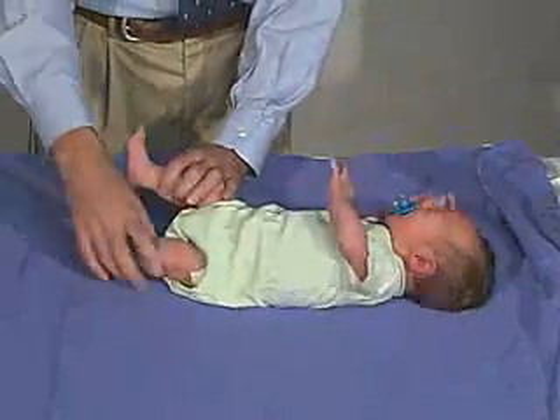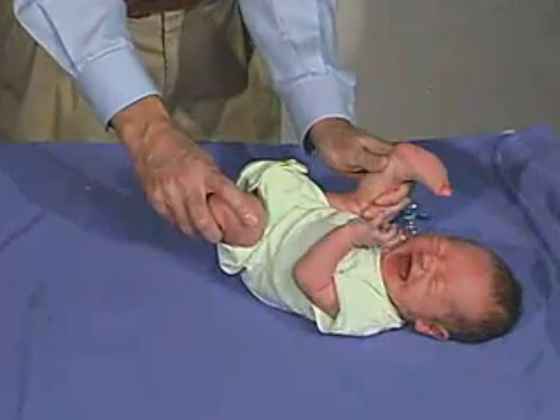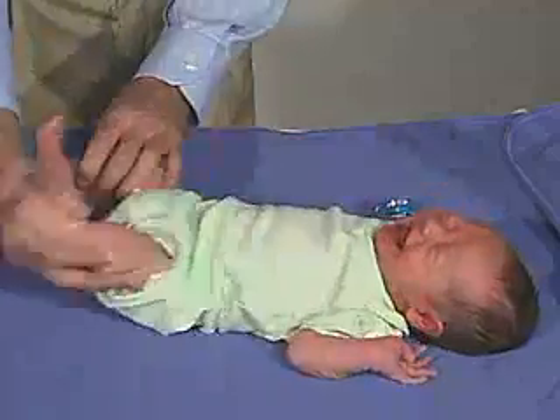What we're going to do now is just do the heel to head. You can see that having resistance as far as getting into the ear.